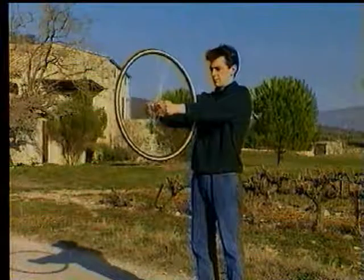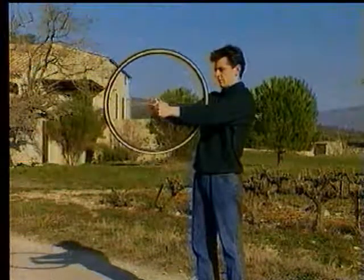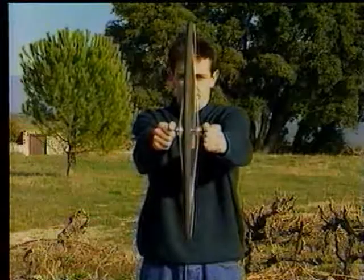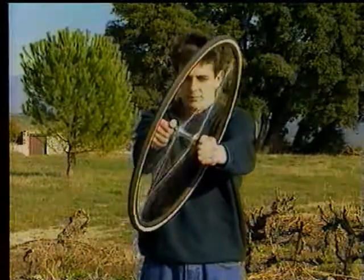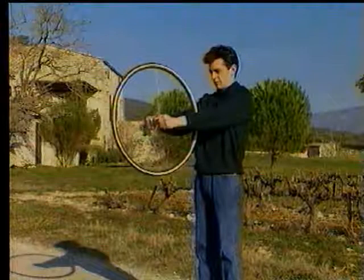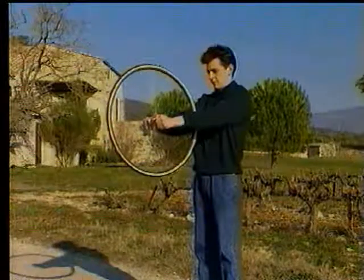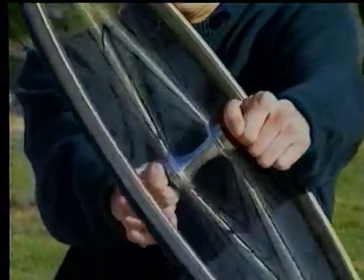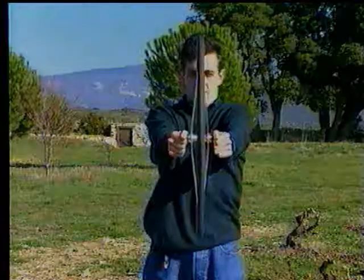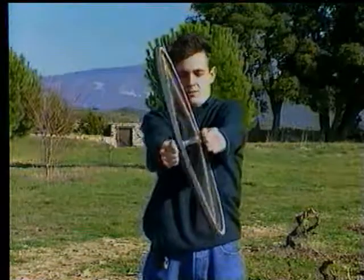If a spinning bicycle wheel is steered to the right, the precession effect will cause it to lean to the left. Conversely, if the same spinning wheel is given camber to the right, it will steer to the right. This gyroscopic effect, essential to motorcycle stability, increases with speed.